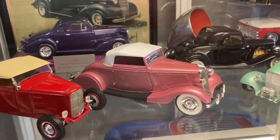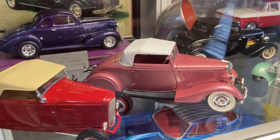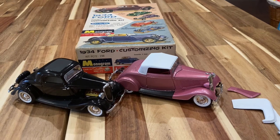I finished the '34 Ford Cabriolet — there it is, all sitting pretty in the case. Let's get her out and talk about the build and talk about the kit. This is the 1934 Ford customizing kit made by Monogram.